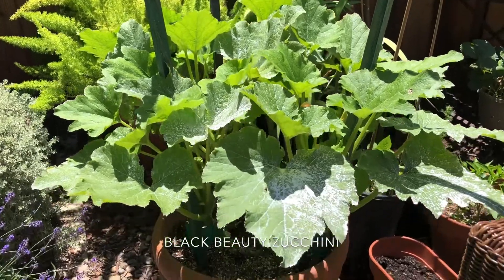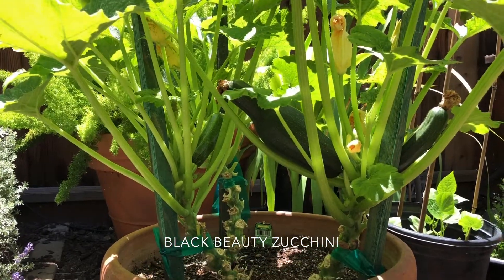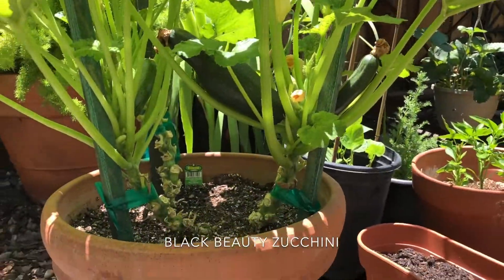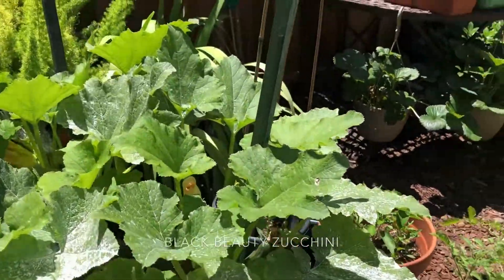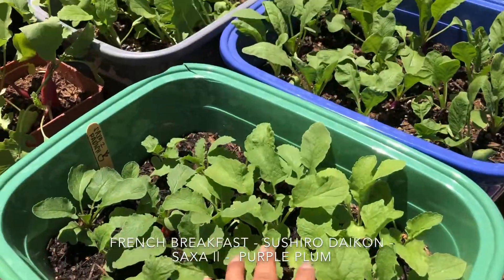Here is my zucchini plant. I currently have three in here and what I'm doing different this year is I'm growing them vertically. I call them zucchini trees. I'm training them up this support to grow up instead of vining out since I am a bit limited on space. I started from seed. You can see the little tiny pod starting to form.